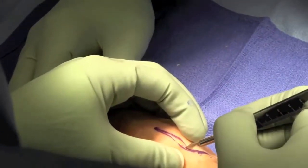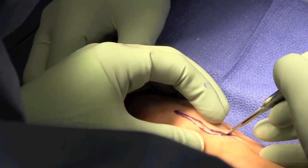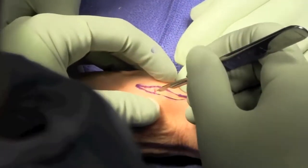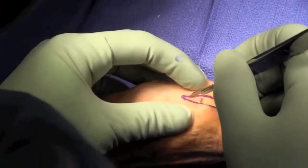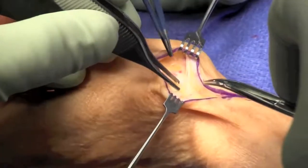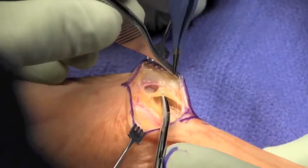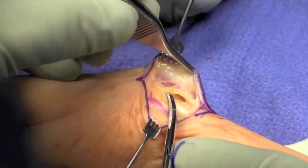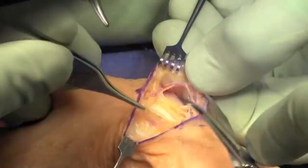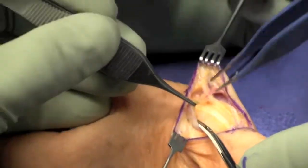Skin is opened and care is made to not injure the radial sensory branches of the nerve. The extensor pollicis brevis and the abductor pollicis longus are identified, and entry is made between these two tendons.